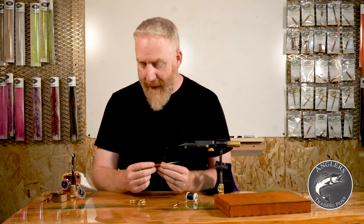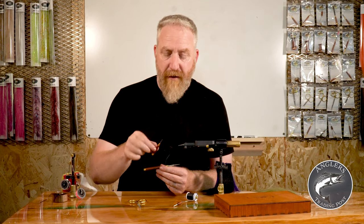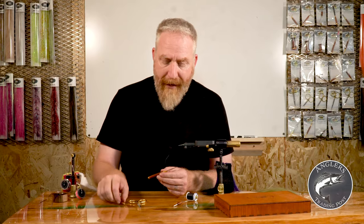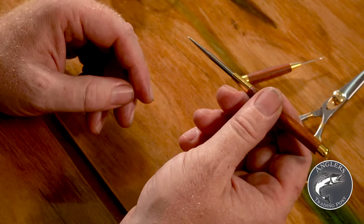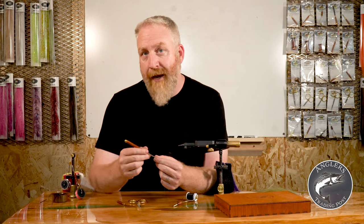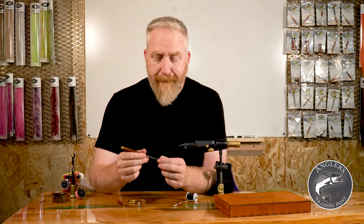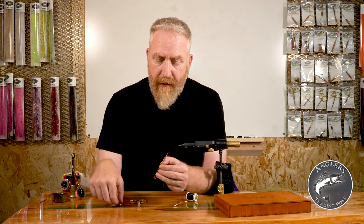The next tool is a bodkin. Bodkins come in just about every size between these two. This is a small one-inch micro bodkin. Bodkins are very useful tools — but let me start by saying these are not glue applicators. If you use these to apply glue, you'll get little snags on there that will really get in the way later on, and that glue can be difficult to get off.